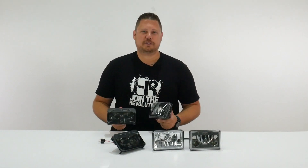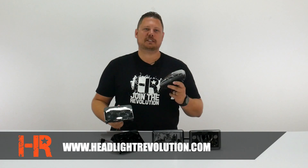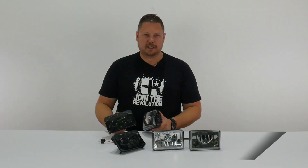Remember, there's more to picking out your headlight than just the lumen rating. Watch all of our videos for comparisons on beam pattern, lumen, and lux by subscribing to our channel so you don't miss a single 4x6 LED headlight review. You can also find us on Facebook, Google Plus, and Instagram. Thank you very much for watching — we'll see you next time.